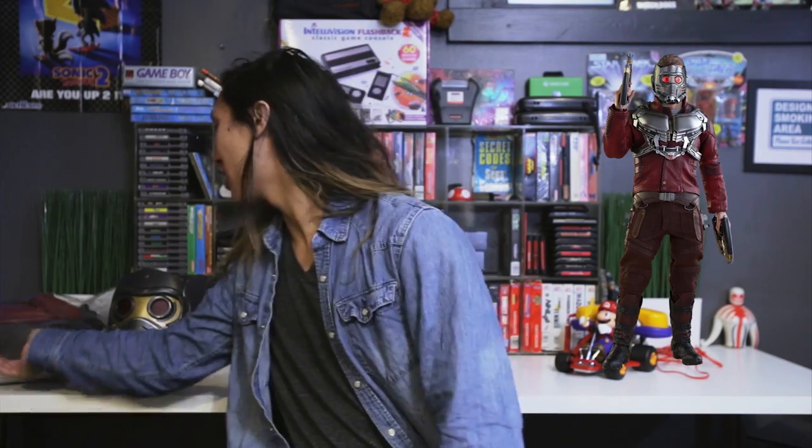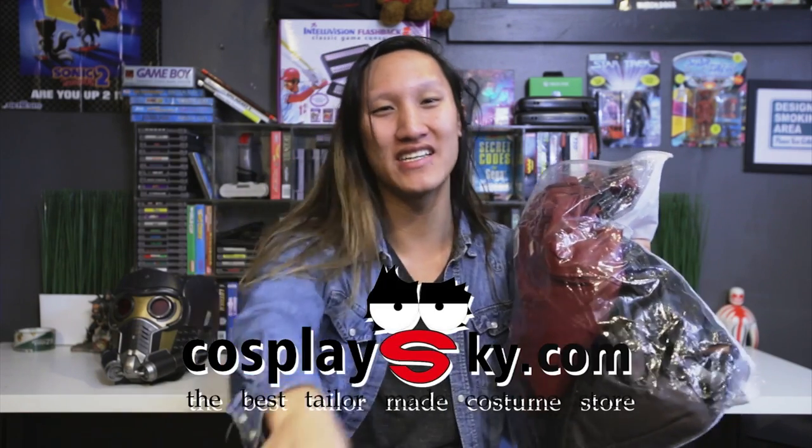What's up guys, T-Dragon here and we got a new suit review for you today — freaking Star-Lord, Guardians of the Galaxy! Got the costume from Cosplay Sky, check them out, they make amazing stuff — Star-Lord cosplay.